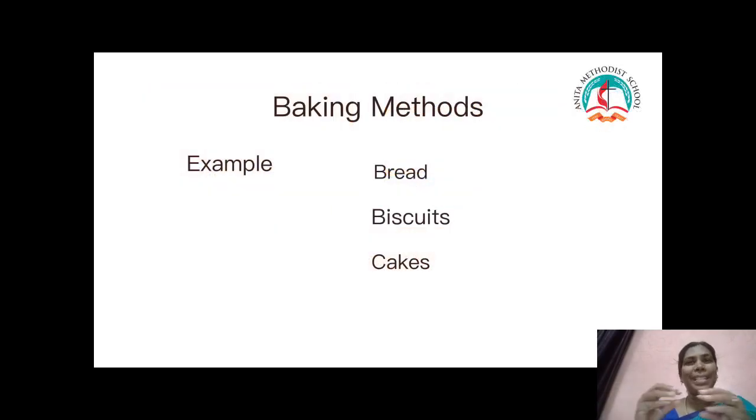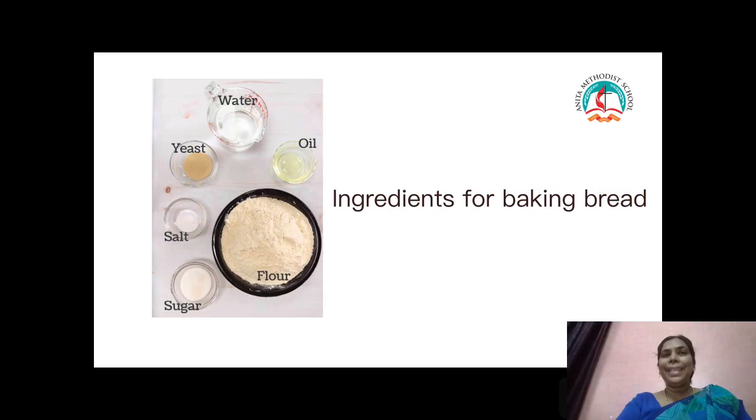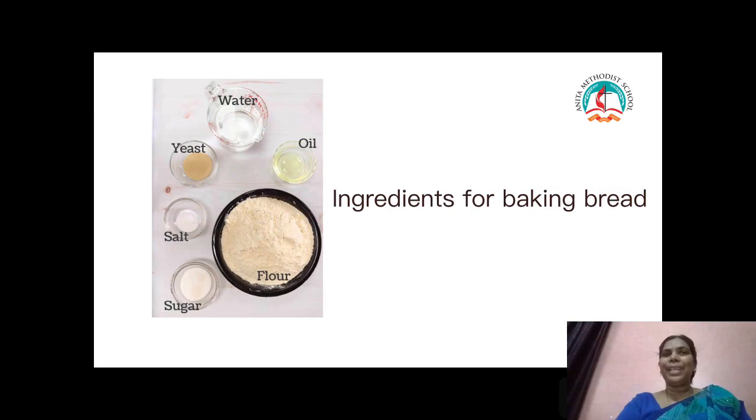For bread, only sick people can eat. Bread gives energy for us. Ingredients for baking bread: wheat flour, sugar, salt, yeast, water, and oil.